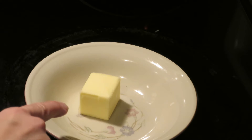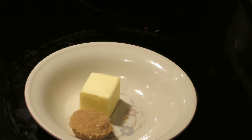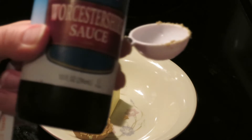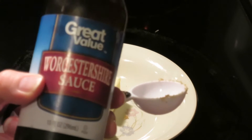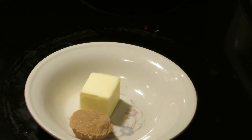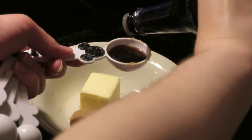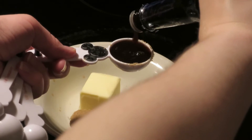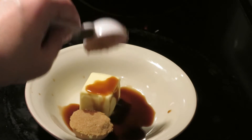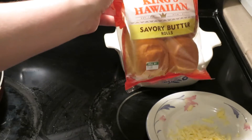Next I'm going to make the sauce. I've got about two and a half tablespoons of butter, a tablespoon of brown sugar, and then about a tablespoon of Worcestershire sauce — some people say Worcester, I think it's Worcestershire, it's a hard word. I'm going to put it in the microwave to melt the butter, and this is going to be the sauce I pour over the sliders.